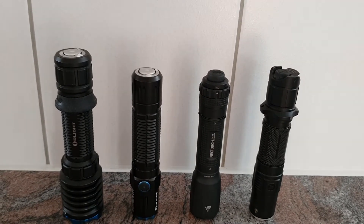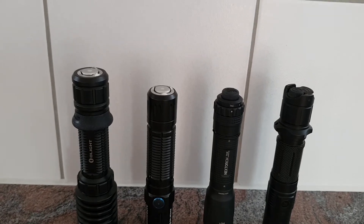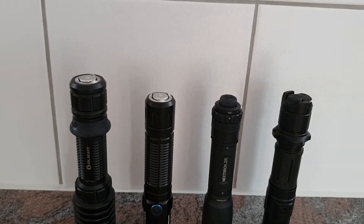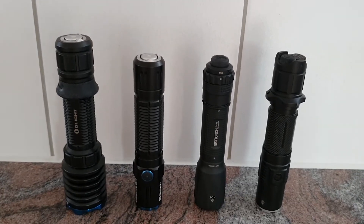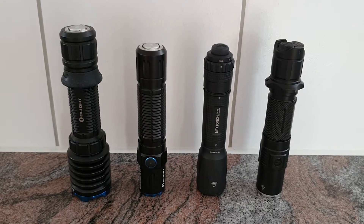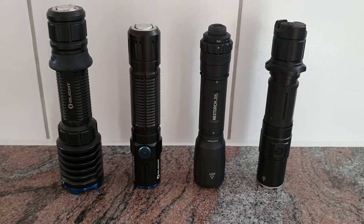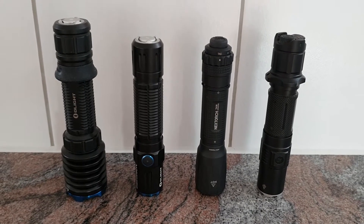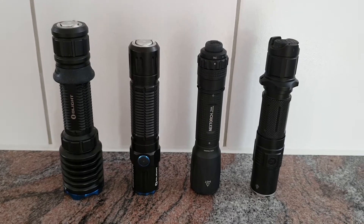They are great for police, law enforcement, and basically people who like to have direct access to turbo instantly. They are very simple and give you additional time in emergency situations with that simple user interface and all those tactical tail switches.